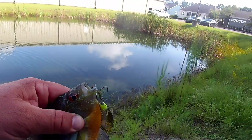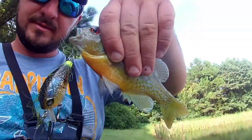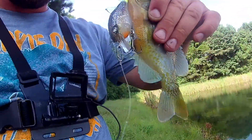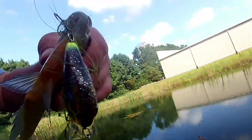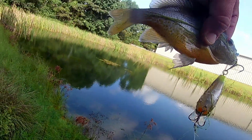Even the pumpkin seeds want the ghost gill — they can't help it. I think this is a pumpkin seed sunfish, but it's a bluegill. And you can see how their tail has that chartreuse on it, which is exactly why this color works so well.